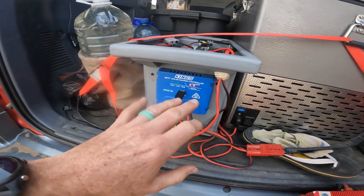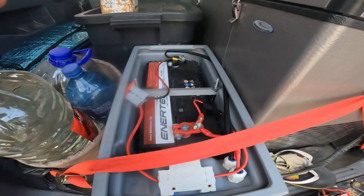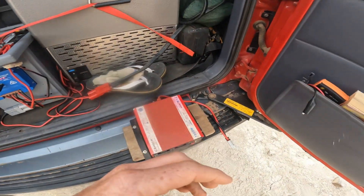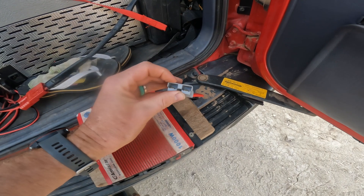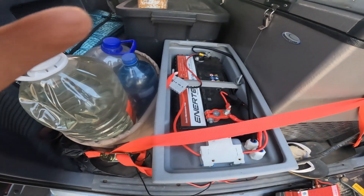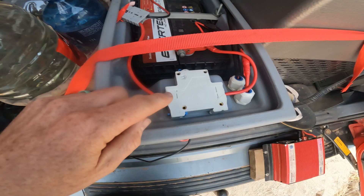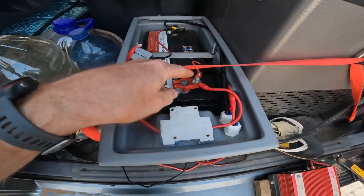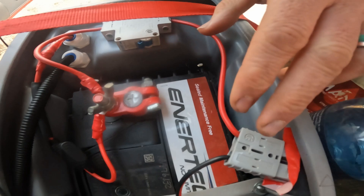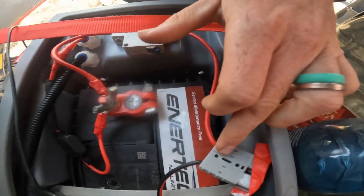I fitted another Anderson plug straight to the battery, but when I plugged it in it made nasty sparks - and there was no way to switch it off to avoid that. So I wanted a fuse and a switch, so I took the old trip switch from the original National Luna box and fitted it from the positive. Now I can flip the switch off, plug in without any sparks, and then switch it on to get power.